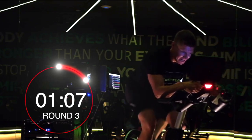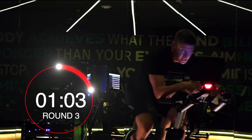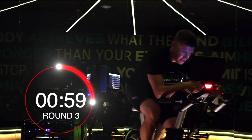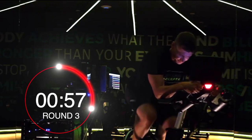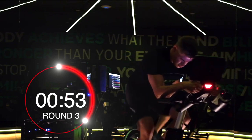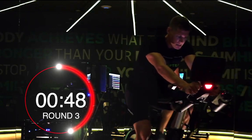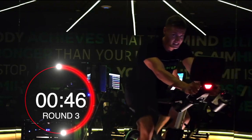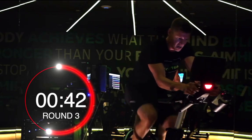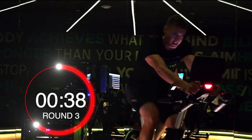Good guys, come on. Stay strong, head down. One minute left then cool down. You should be feeling it now — I want you pushing yourself. Remember that RPE — you want it at 9 right now. Let's drive it.